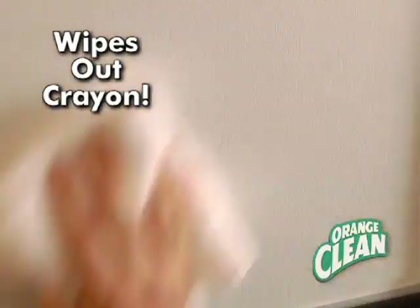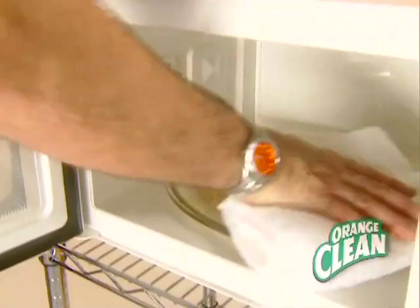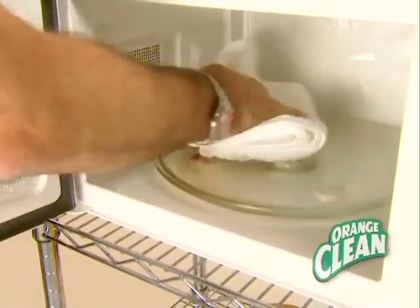It wipes out the kids' fingerprints and crayon on the fridge. Orange Clean is great for those everyday spills or those unexpected mishaps in the microwave.